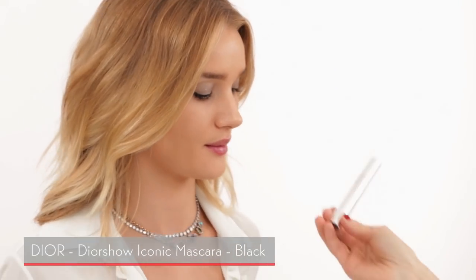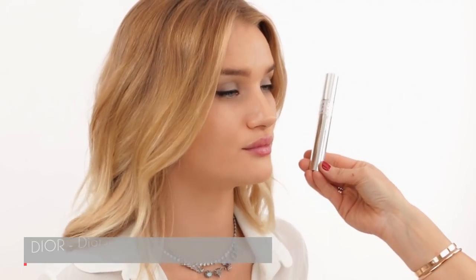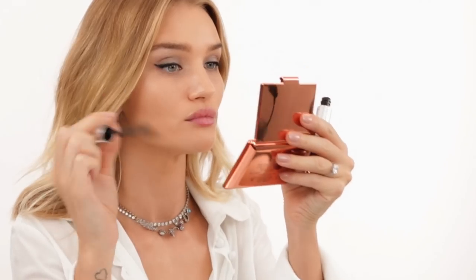The next step is mascara — I'm going to let Rosie do this one herself. This is the Dior Show Iconic mascara, which we're both big fans of. It has such a good silicone brush — you can get really close to your lash line and it's super black.